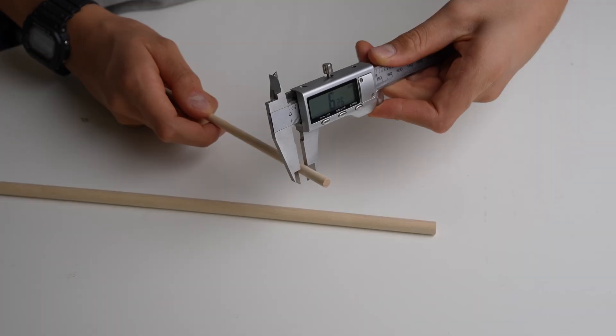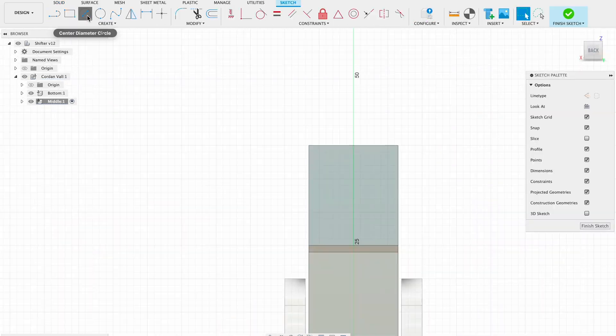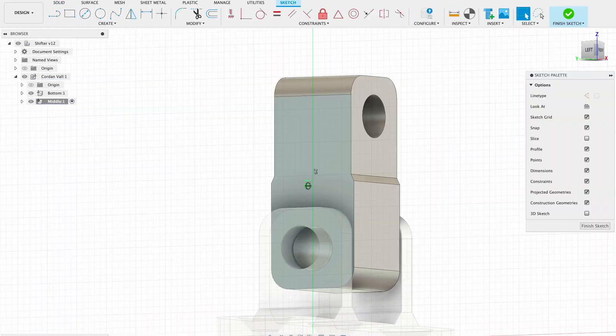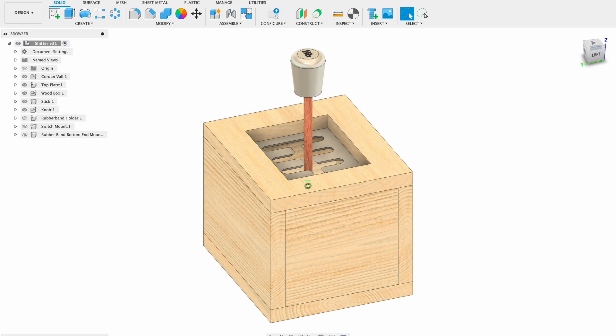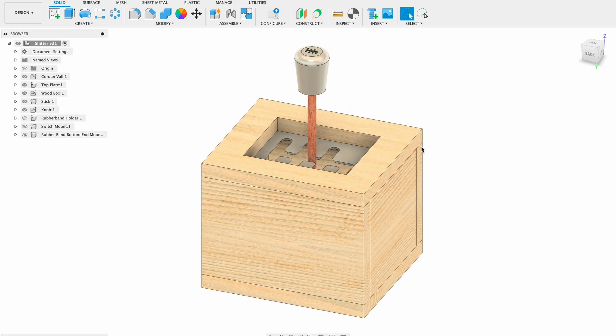To get started I took a few measurements and then I jumped right into Fusion 360 and basically modeled the whole shifter in one go. So after working in Fusion 360 for about 45 minutes, this is the design I came up with. The shifter is basically going to be a wooden box around the outside, which I'm going to make out of pieces of wood.